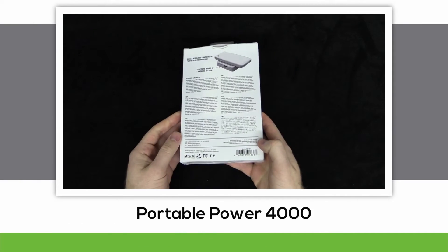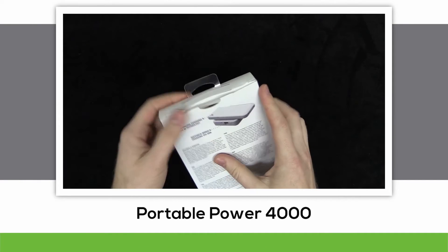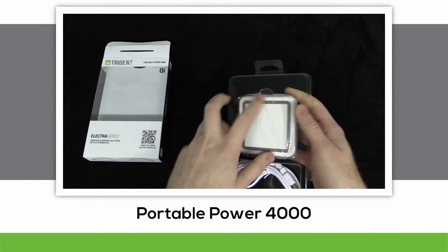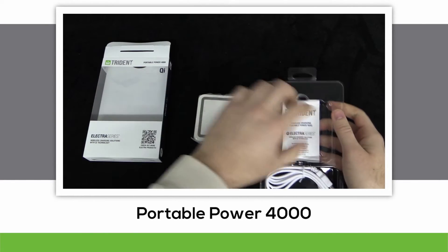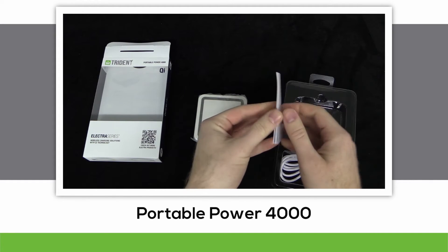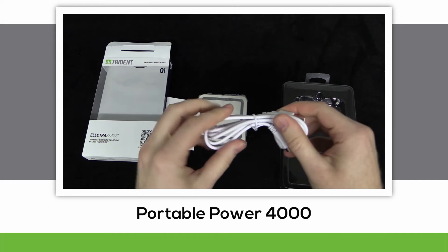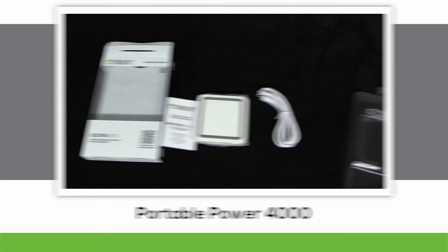Now for the Portable Power 4000. When opening up the package — I hope you like surprises — because inside you will find a Portable Power 4000! Look at that! Underneath the power bank you'll find an instruction booklet with handy safety guides and instructions. Also included is the micro USB to USB power cord for charging the power bank.